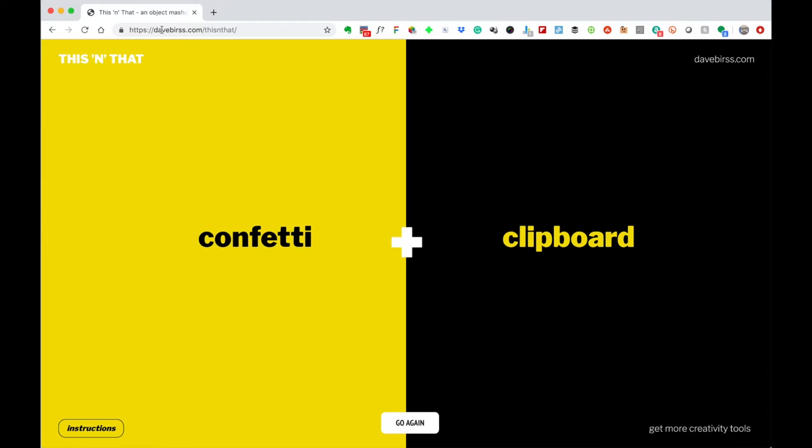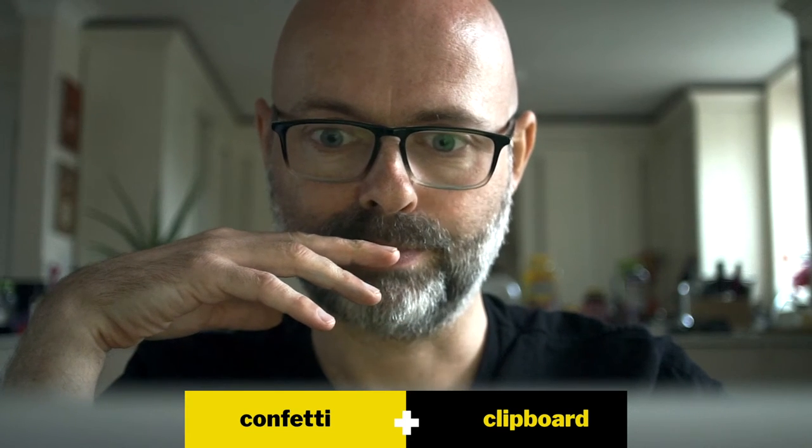The first prompt it's given us is confetti and clipboard. What we're trying to do is bring those two things together to create a few different ideas — preferably three ideas for maybe three of these suggestions. So for confetti and clipboard, one idea is that for people who don't want to fill in a form, they can automatically put it through a confetti-making machine, creating recycled confetti made from administrative forms people didn't want to fill in.